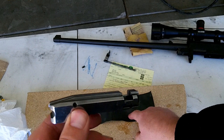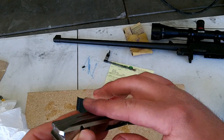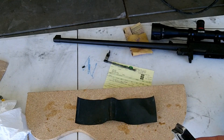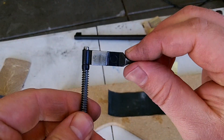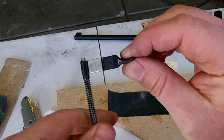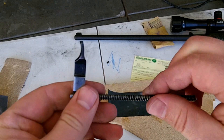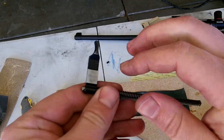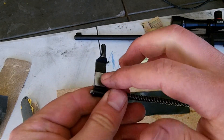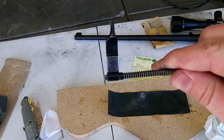Now I'm going to take some 1000-grit sandpaper and just hit those areas again before polishing. You're also going to want to take the bolt handle spring and polish this little pad here — basically this also rides against the top of the receiver, so you're going to want to polish that off too. I'm going to do the same thing: hit it with some 400-grit, then 1000-grit, and then use some polishing compound to polish it up.